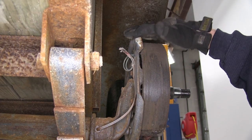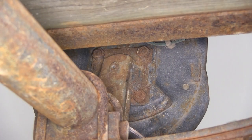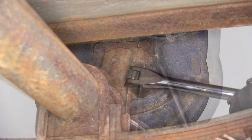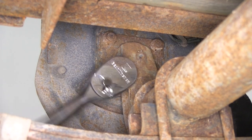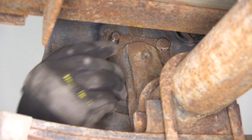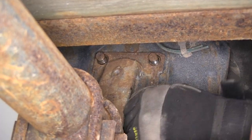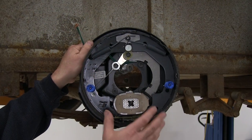We'll go ahead and cut the electrical lines on the back side of this brake assembly — go ahead and cut them right there. There are a total of four nuts that we'll need to remove in order to remove the old brake assembly. Go ahead and take our breaker bar and socket and break all four of the nuts loose. Now with all four nuts removed, we can go ahead and slide the brake assembly off of the spindle and flange.